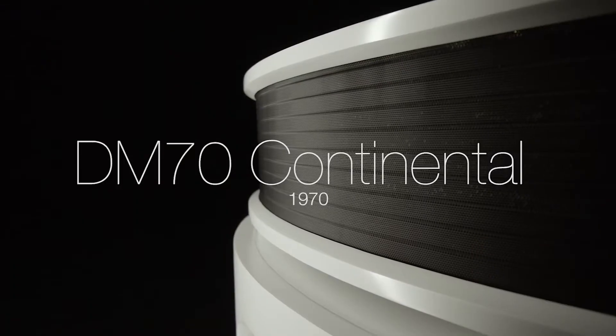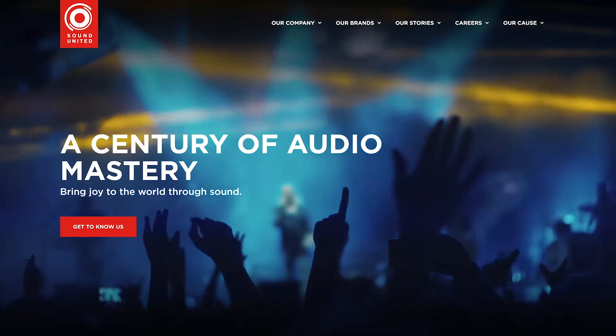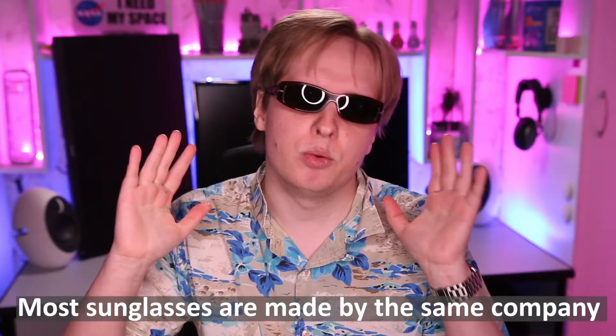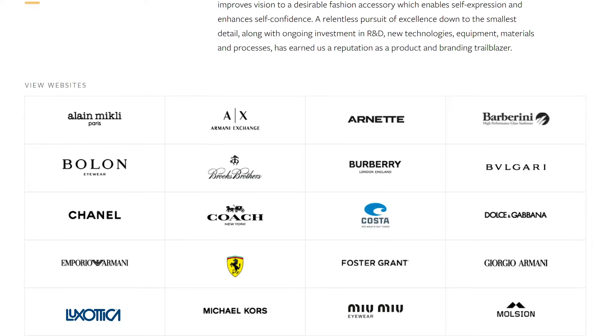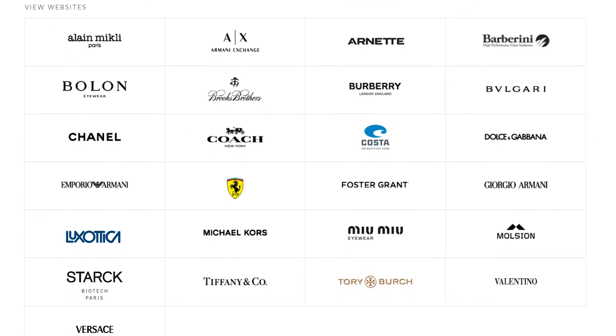Bowers and Wilkins is a highly regarded British audio company dating back to the 60s, recently acquired by the market-hogging Sound United. While I personally think that increased consolidation with fake choices is terrible for the consumer, I have high hopes that they will fix the dumpster fire the headphone department is.